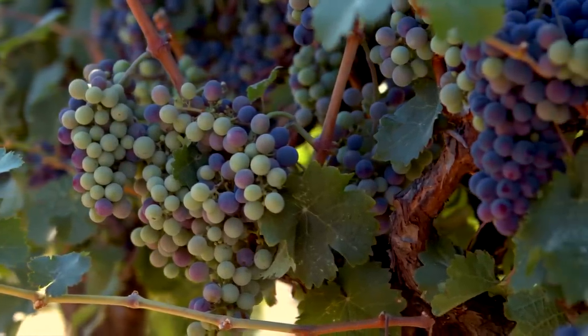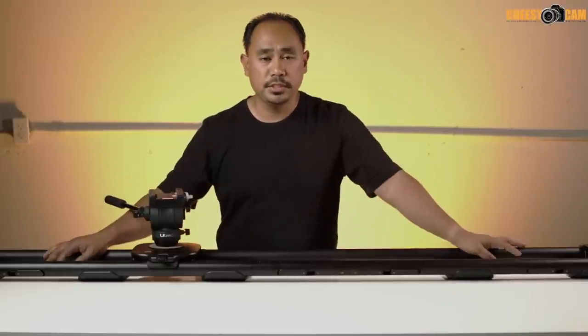The footage has been really smooth and it's been great. For more information about the Syrp Magic Carpet Pro video slider, there'll be a link below this video and also on the blog at cheesycam.com.